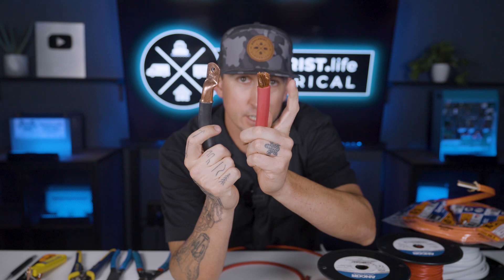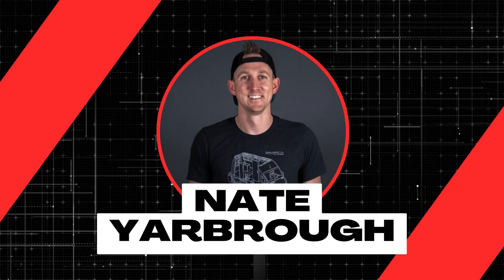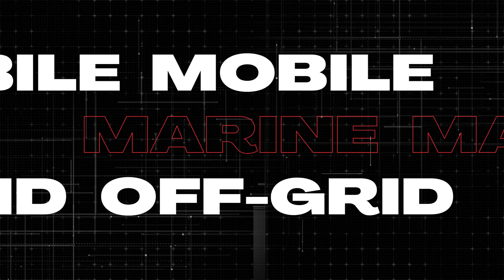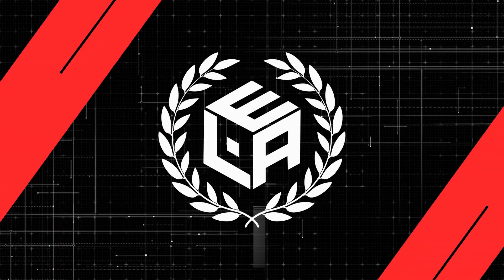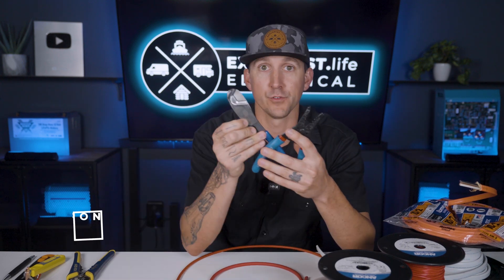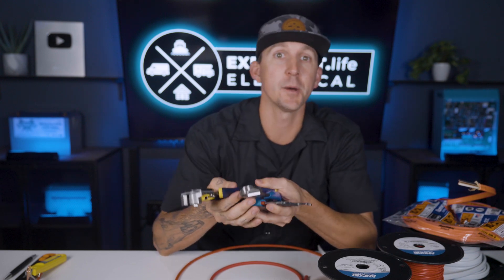Before crimping a terminal onto the end of a wire, you first need to strip some insulation off of the end, and that's exactly what we're going to cover here in lesson number three of this wire terminals playlist. My name is Nate, and welcome to the Explorers Life Mobile, Marine, and Off-Grid Electrical Academy. Stripping wire is super simple given you have the right tools for the job, so in this video I'm going to share my personal choices for the right tools for the job.